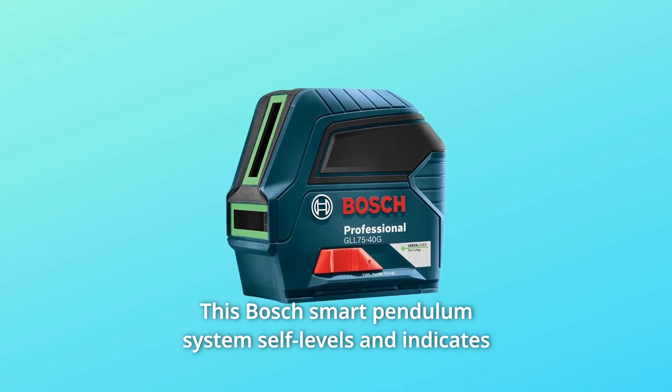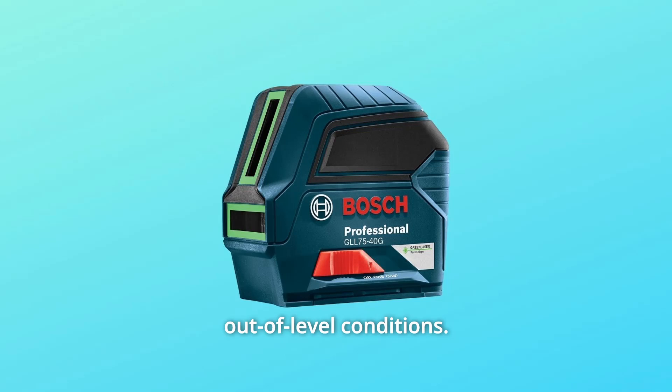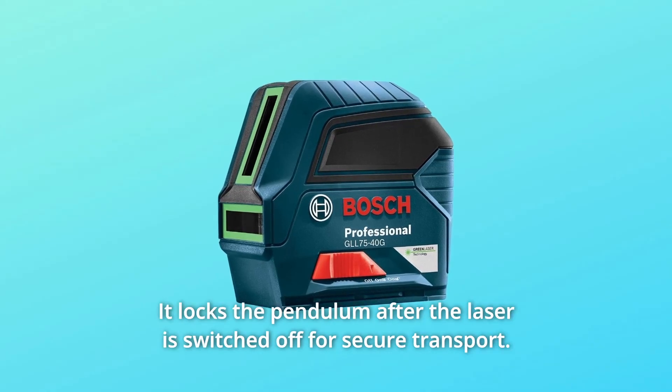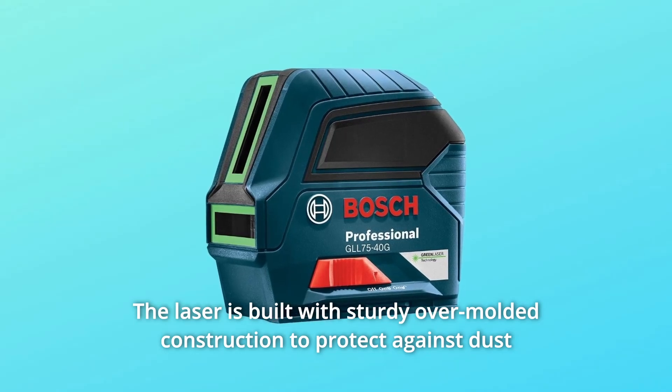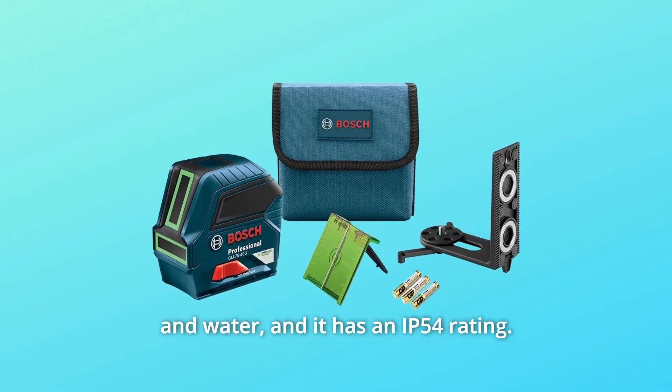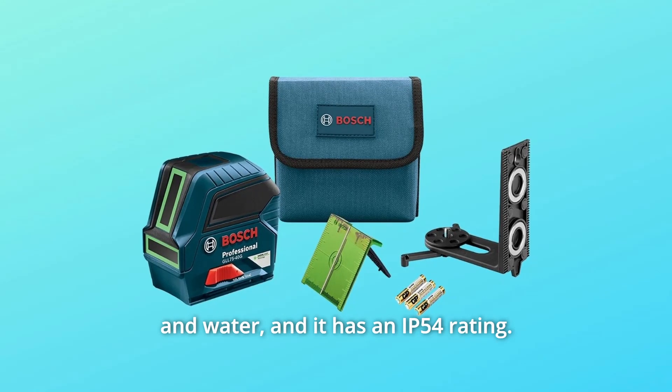The Bosch smart pendulum system self-levels and indicates out-of-level conditions. It locks the pendulum after the laser is switched off for secure transport. The laser is built with sturdy over-molded construction to protect against dust and water, and it has an IP54 rating.